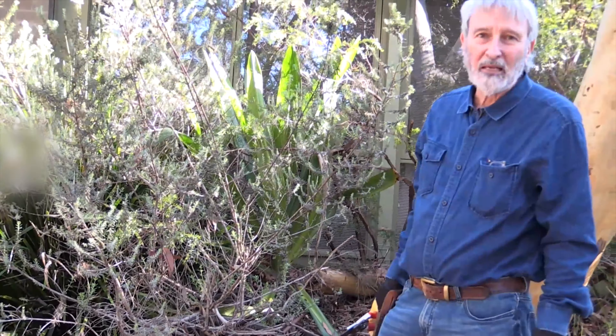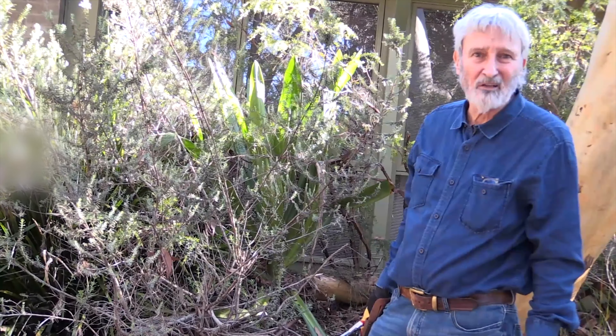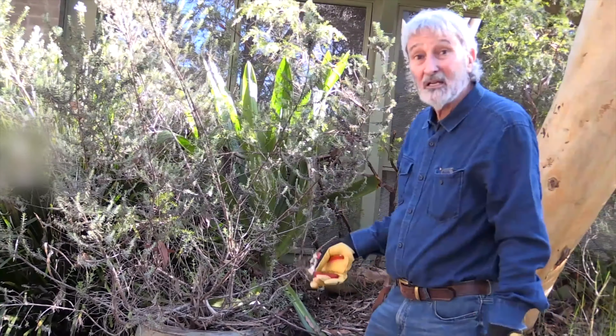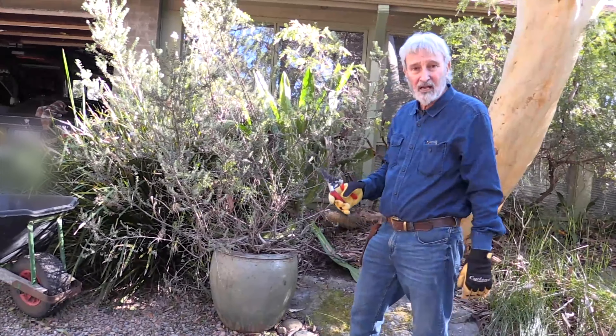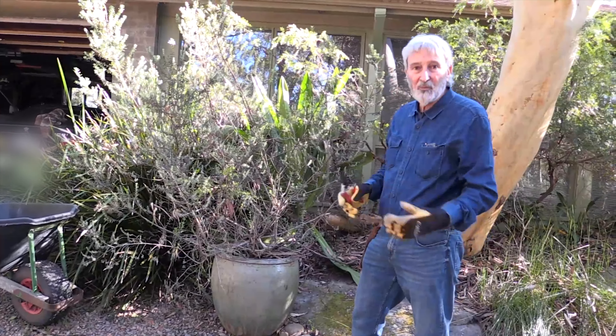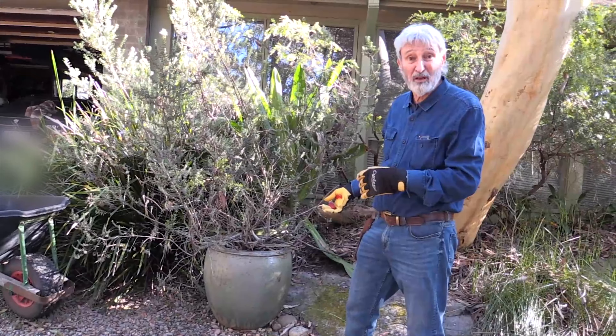To me, they're plants which are hard work and they don't give you much in return. So that's an easy decision for me. I'm now going to destroy this plant, cut its roots out and then remove the potting mix and put something better in there.